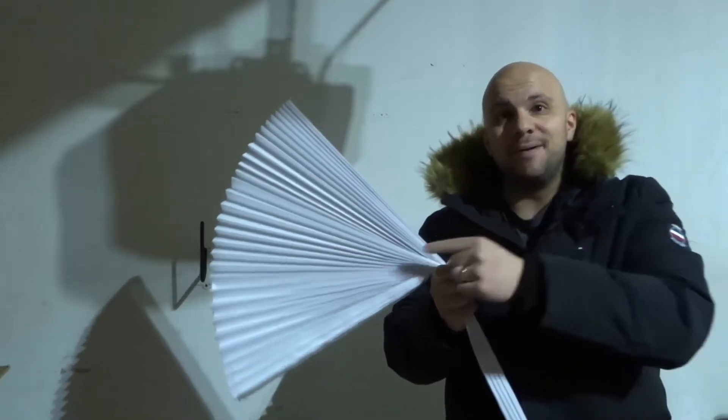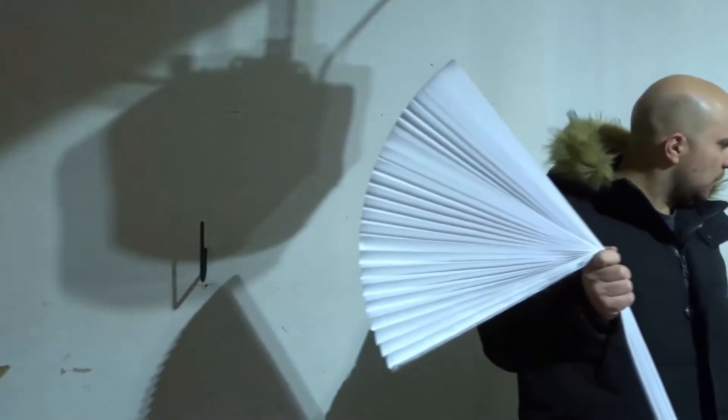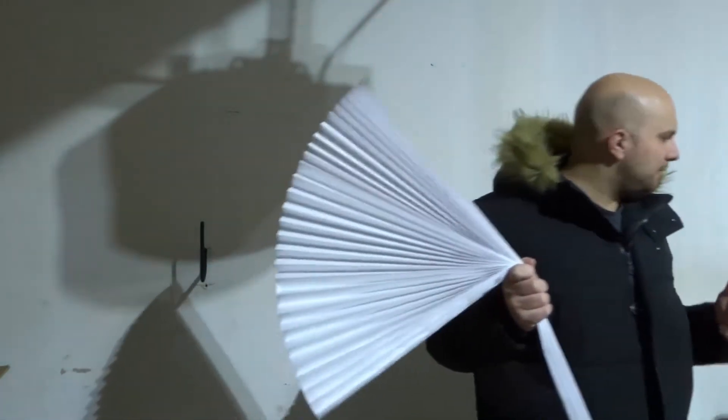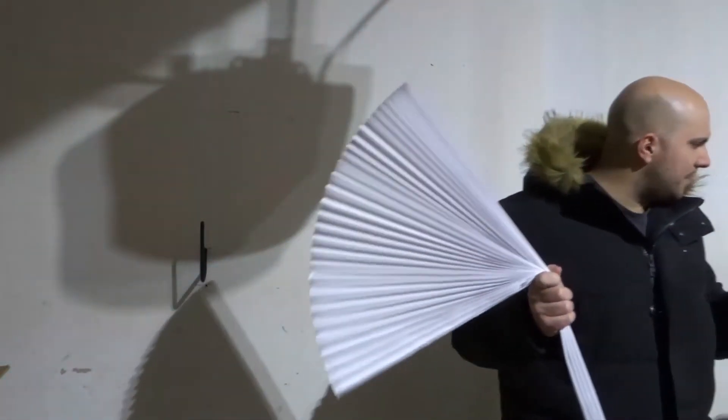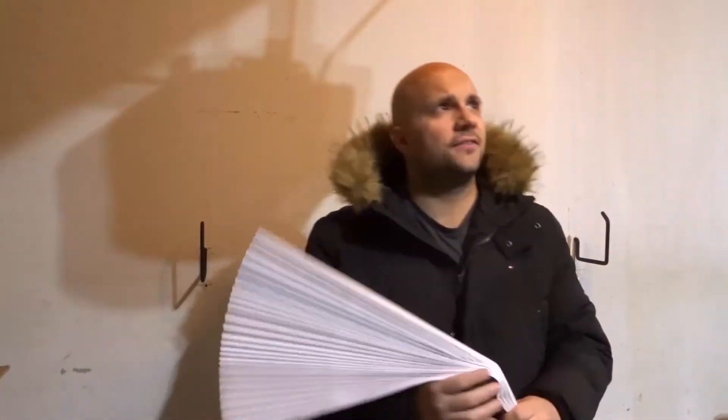Hey everybody, I'm here today to show you and tell you how to install paper window shades. This will be a super easy tutorial, so let's get right into the video.